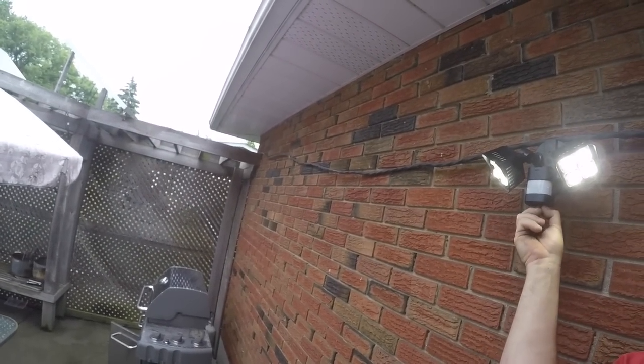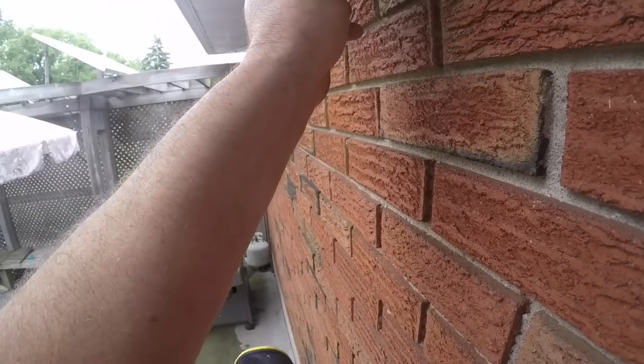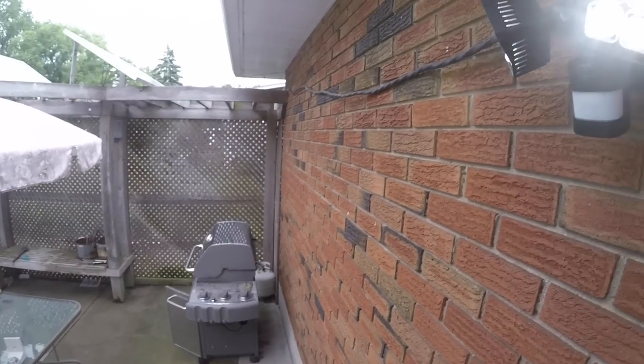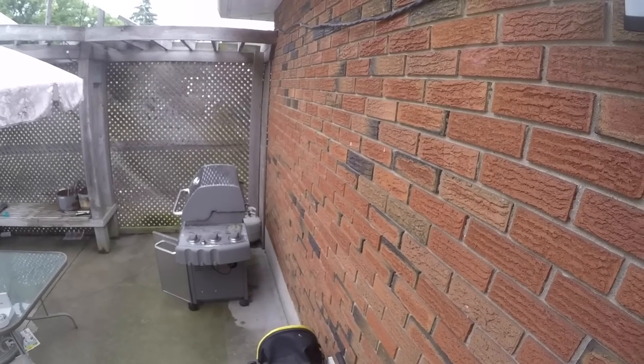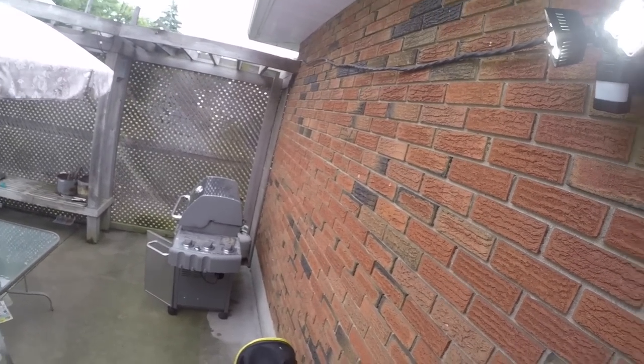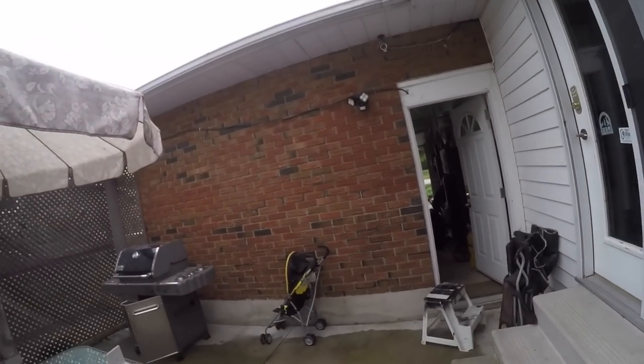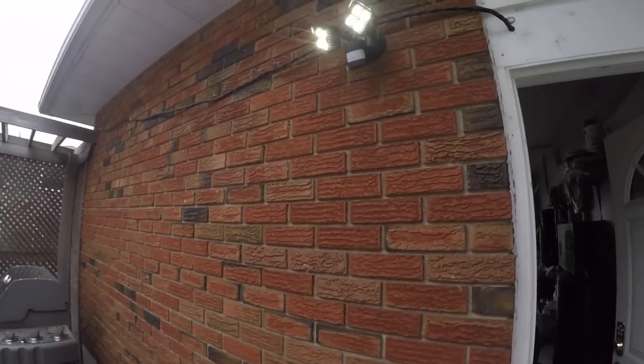We'll line this up to where we want it - right there somewhere. Then we'll shine this one up a little bit and over. I don't want it shining into the house. Right about there. One shines back this way and one shines over this way. I'm blind as a bat - that thing's bright. It's picking me up in the daytime, so we gotta check out the sensitivity.